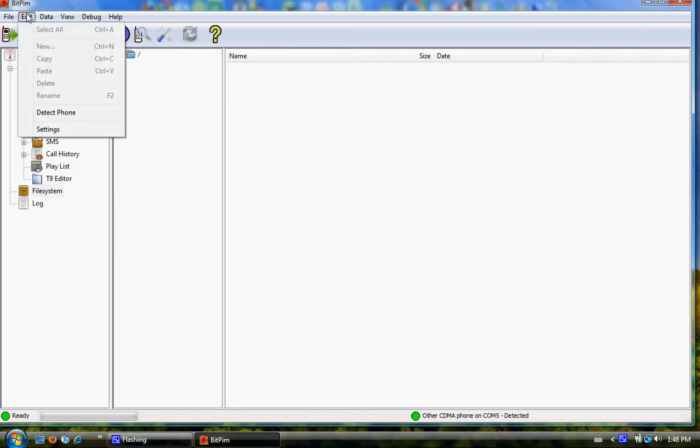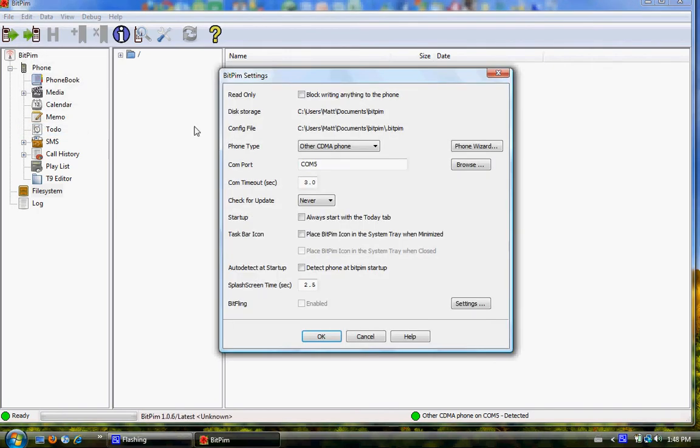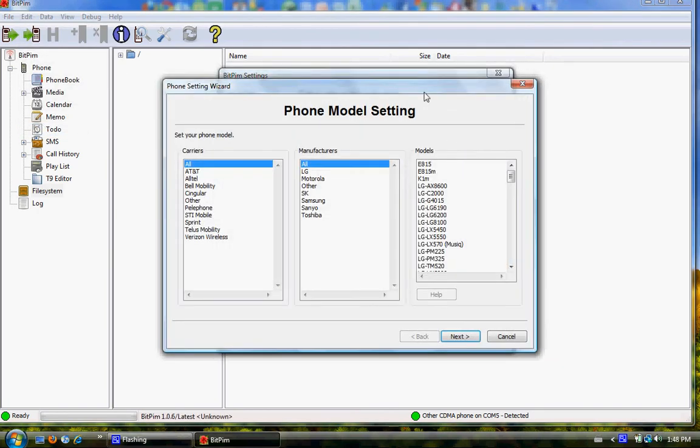What we need to do is go up to Settings and go to Phone Wizard right here. Under Carriers, choose Verizon Wireless — even if you're on TELUS, you can do TELUS too, it doesn't really matter. Select LG, and you go VX9100 NV2. That's what you have — that's the Kibo.